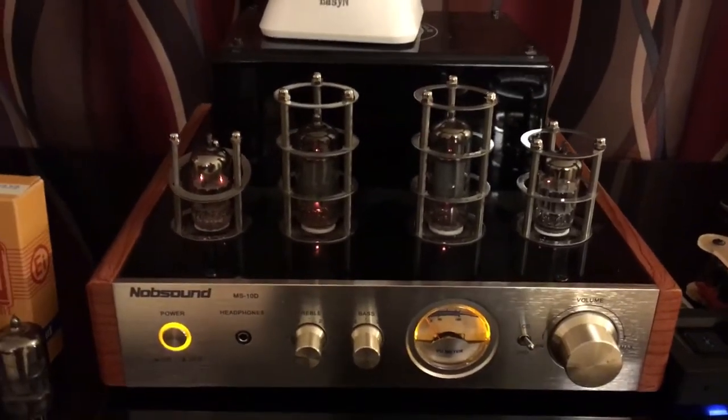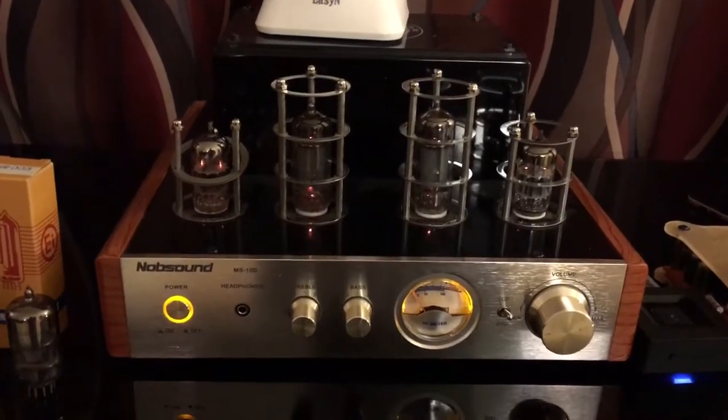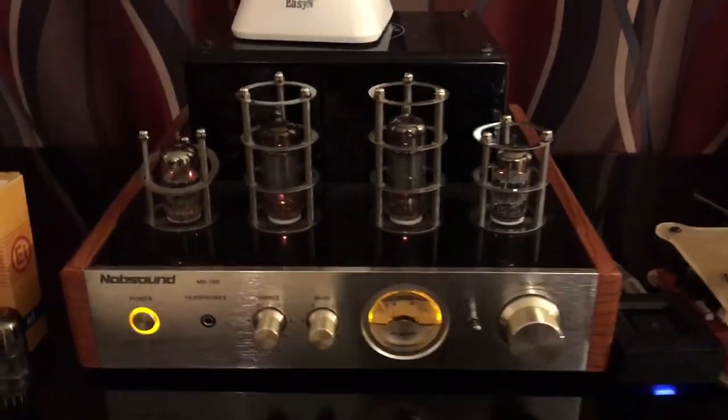I think it is really good, especially if you upgrade the tubes. The stock tubes don't sound bad, but when you go to these vintage tubes you will notice right away the difference. It's worth the extra money — the vintage tubes will sound better.